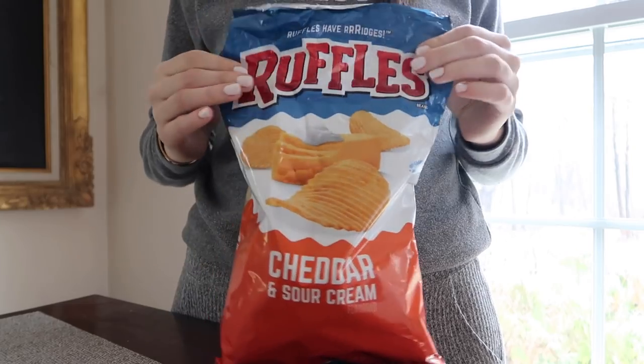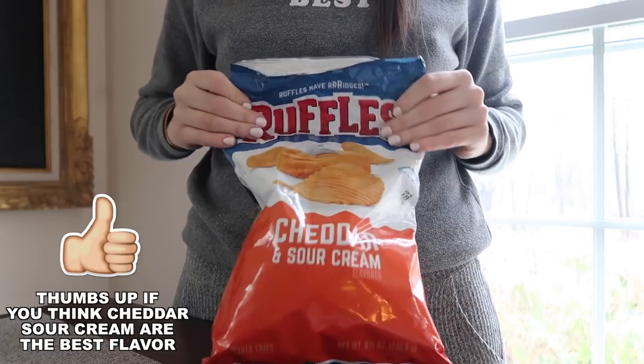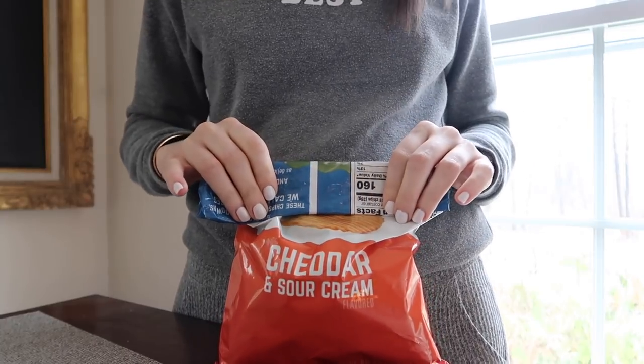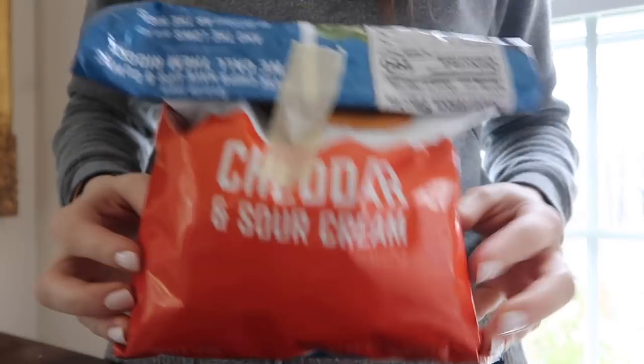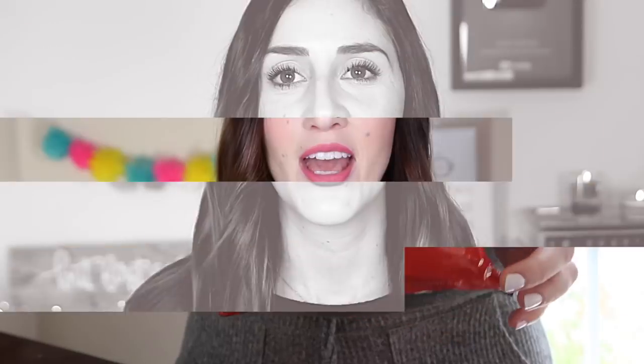This last use for masking tape might seem like a 'duh' thing, but honestly I never really thought about doing it and then I started and it saved me a lot of hassle. That's using a piece of masking tape to close up bags in the kitchen — things like crackers, potato chips, or tortilla chips. I have those little clips that keep things closed but I'm always losing them. A piece of masking tape is perfect to keep bags closed, and it's also resealable — you can open it up, get into the bag, and close it up again.